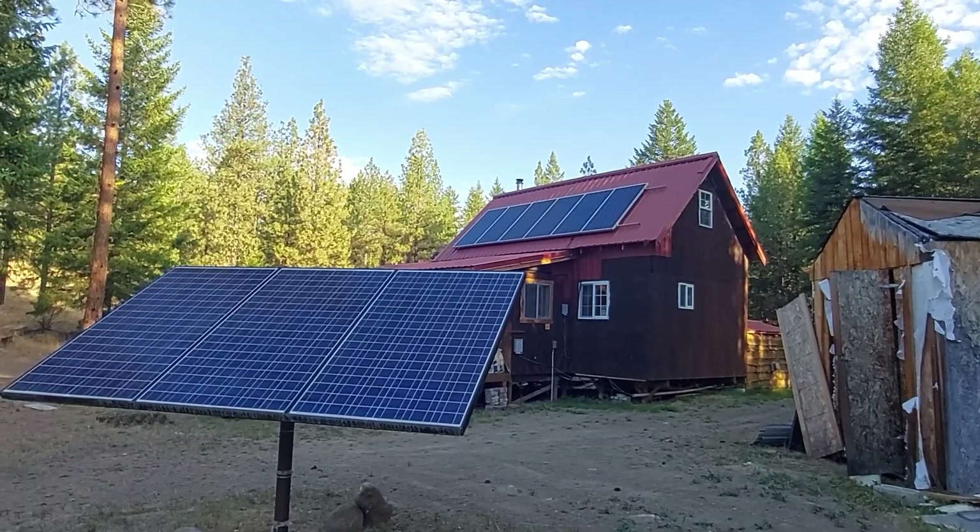Hey folks, welcome back to the channel. Eric the Old Jarhead here. Today I want to talk about my first install of my solar power at the cabin.